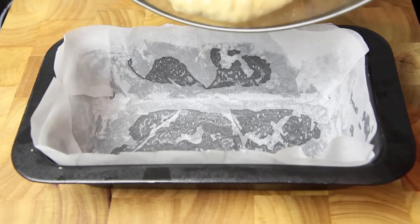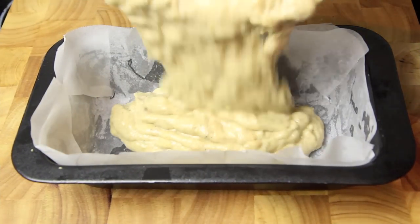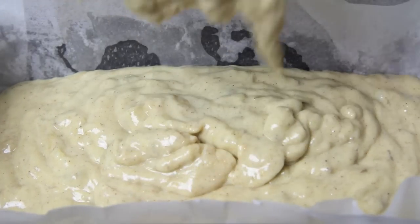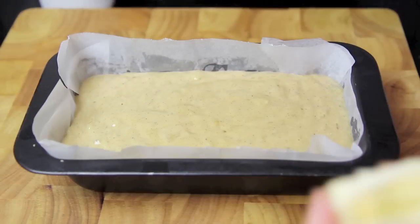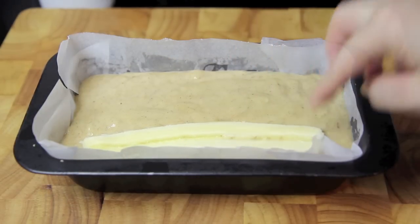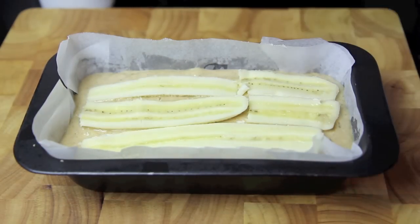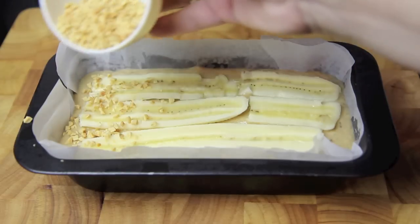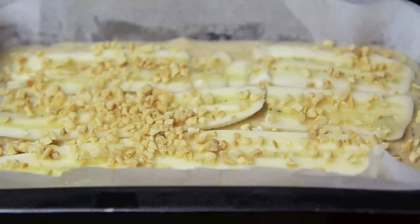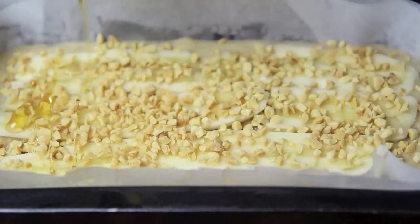Then all we need to do is pour our mixture into a pre-lined baking tin. On top we're going to add some thin slices of banana, sprinkle on some crushed up nuts, then drizzle with a little bit of honey.